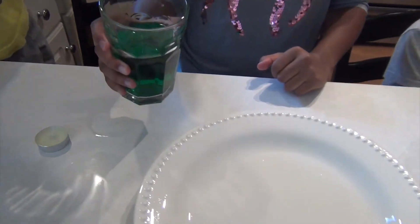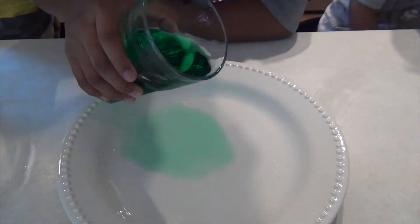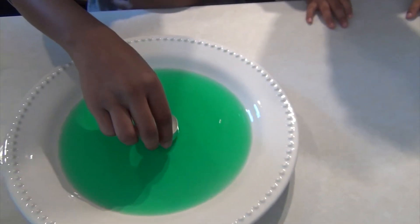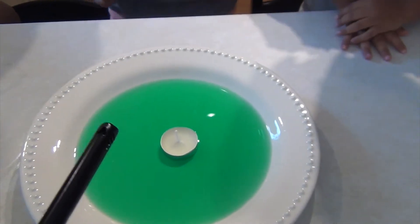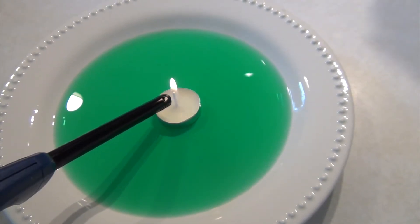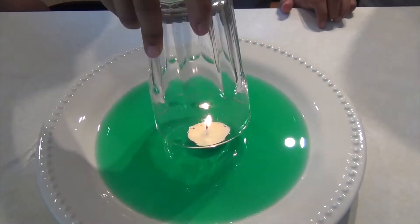First step is to pour your water into the center, not so that it overflows. Now just put your candle in the center of the plate and have an adult light it. After your candle is lit, quickly put a cup on top of it and watch the magic happen.